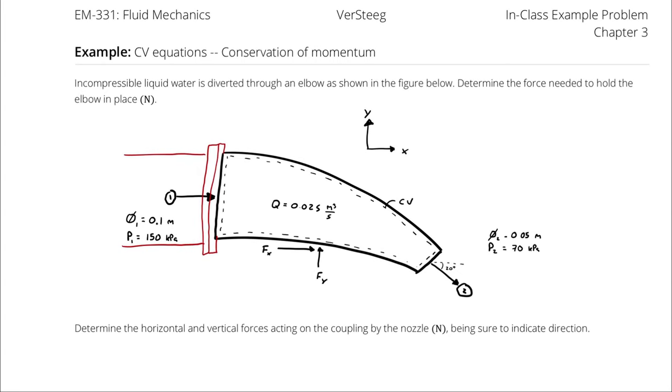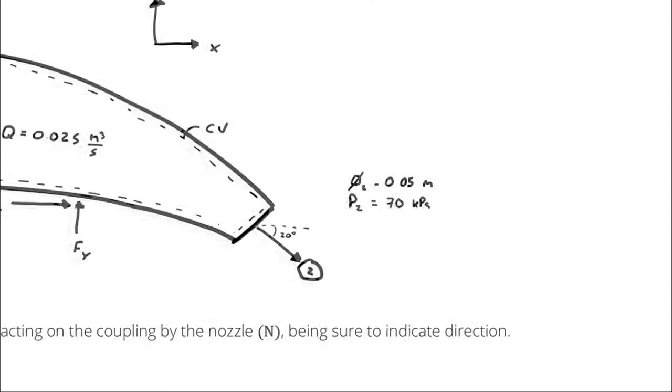Because we are looking for a force in the x-direction and a force in the y-direction, we will perform a conservation of momentum analysis in both directions. Setting up our assumptions: incompressible flow was explicitly stated, so that is not an assumption. Our first real assumption is steady state.